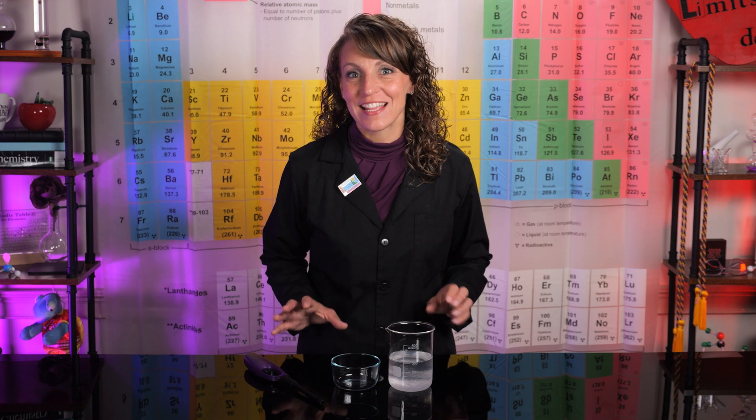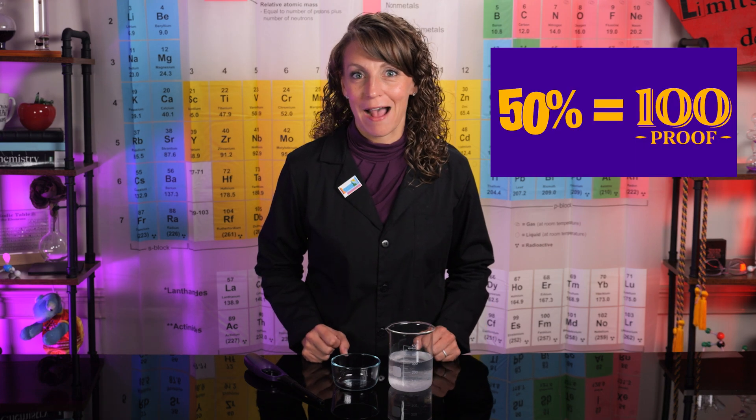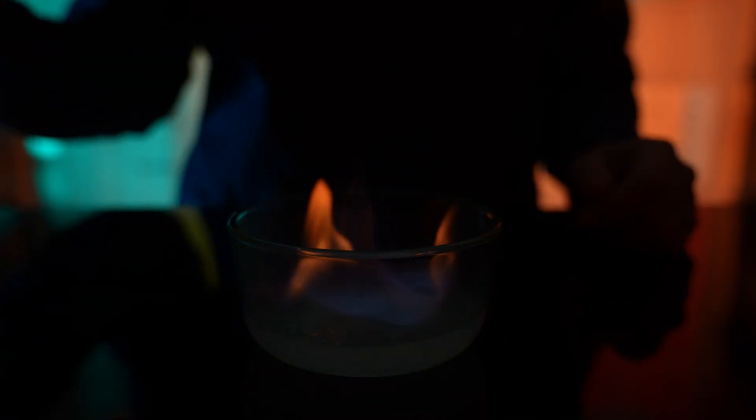Did you know that any solution that's at least 50% alcohol will ignite in the presence of a flame? This means that any hand sanitizer with the recommended amount of alcohol is highly flammable. This makes proper storage of our sanitizer crucial.